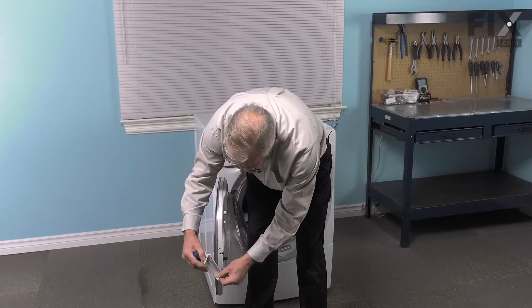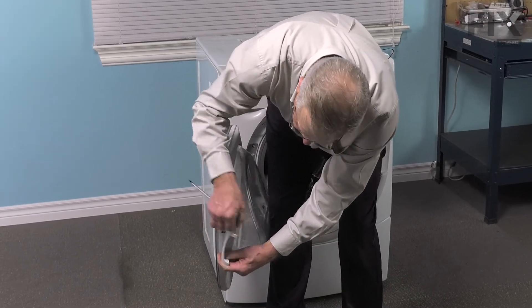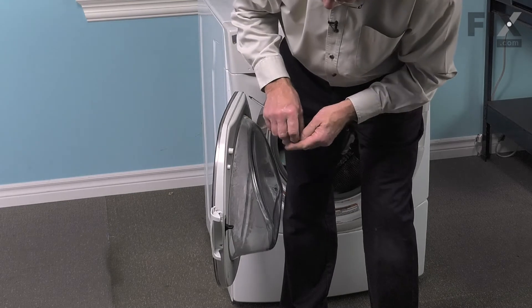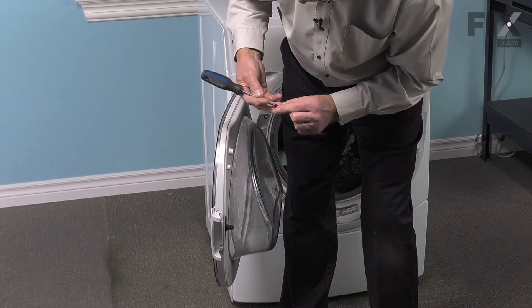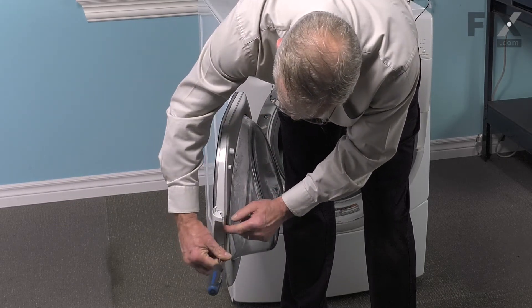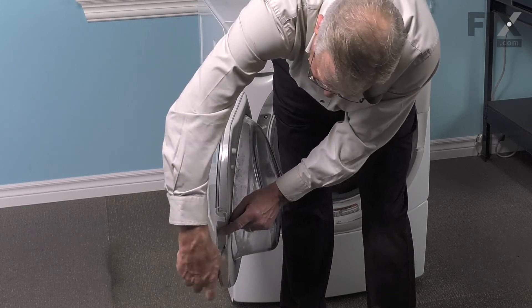We'll line up the new one by inserting those little tabs under the two hooks. The handle should be laying flush on that outer door panel if you have those hooks in place. We'll just tighten the retaining screws.